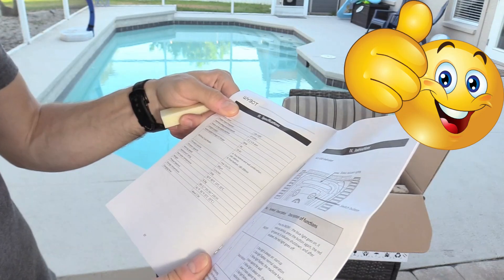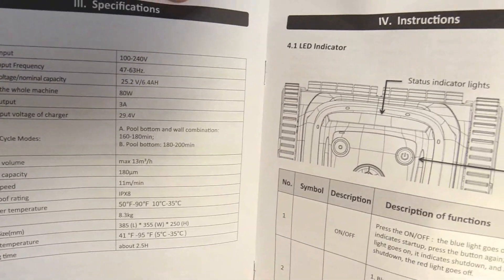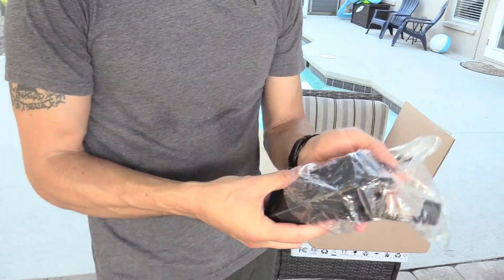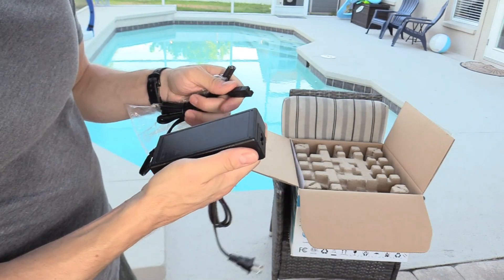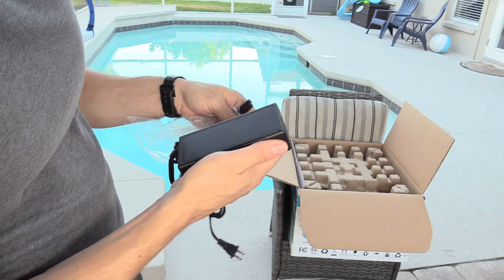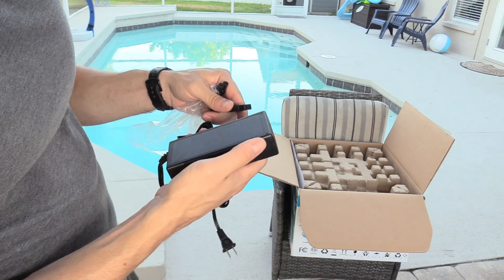The battery life is up to 180 minutes. Here are the specs if you're interested. The power block is a 29-volt output, 3-amp adapter.